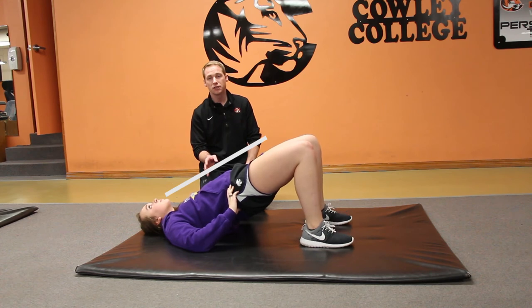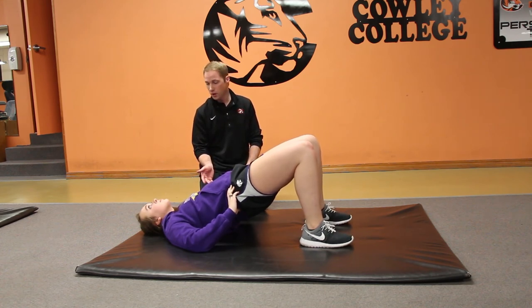Usually what we want with an isometric is at least a minute long on each one of the holds — and she can do this probably all day, right Lakin? That's an isometric.